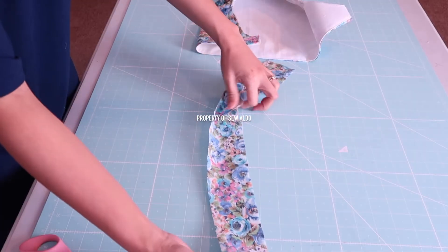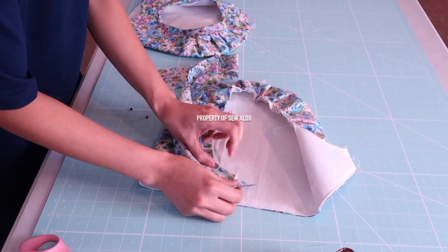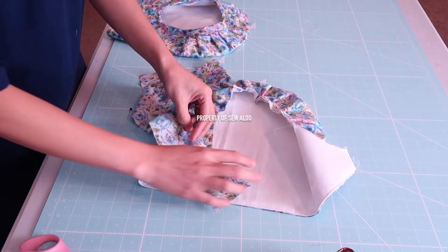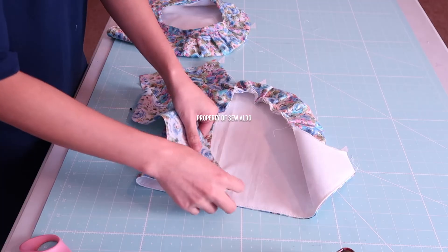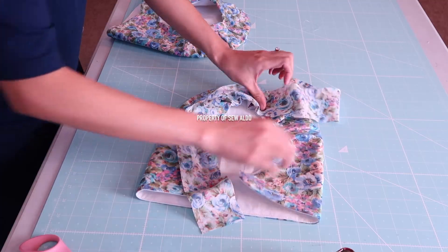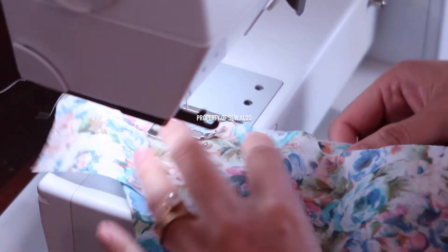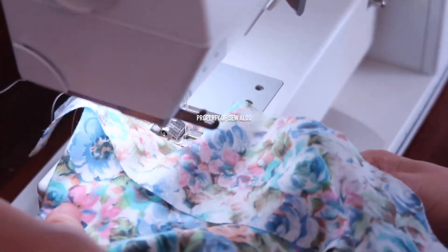Now it's time to finish the raw edge using a bias tape. I place it against the right side of the fabric, leaving about a one-inch tail so I can easily grab it, and I pin it along the raw edge doing about five-eighths of an inch. The bias tape is about two and a half inches wide and the length will vary depending on how big the armhole is — you can always trim it off later, and it's much nicer to have extra bias tape than not enough.